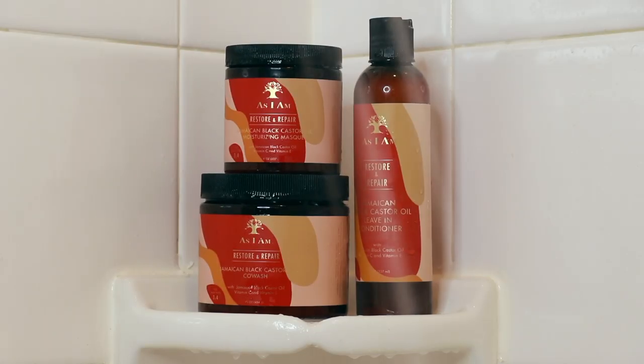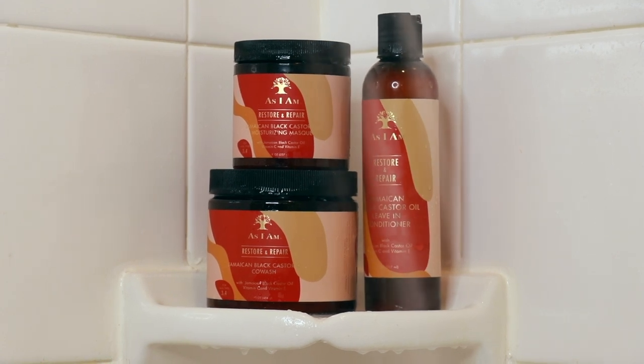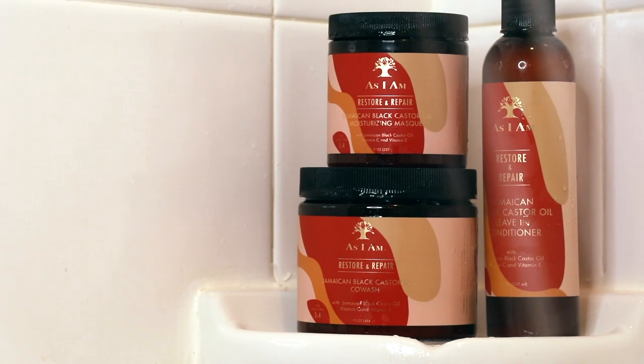What's up family? As you all can see, my hair is so dry and a hot mess, and thankfully we are trying out a new line today to restore some moisture. That line is the new As I Am Jamaican Black Castor Oil line, and it's all about moisture, restoring, and repairing your hair.